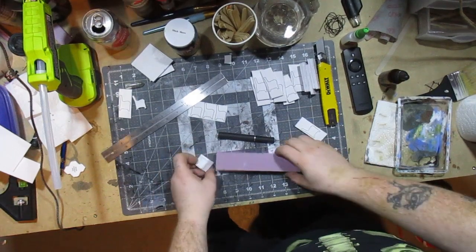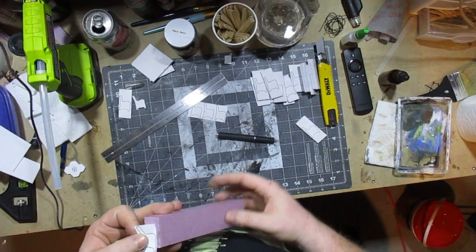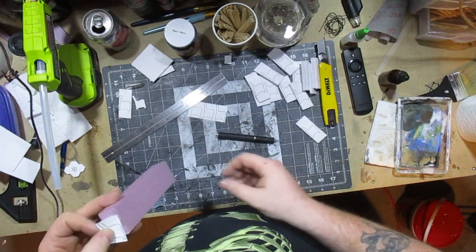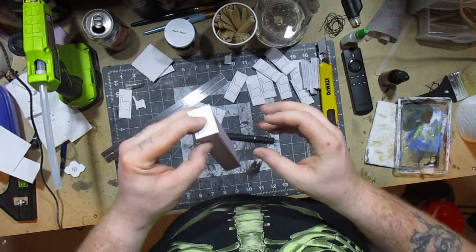Hey, what up YouTube, it's Matty the Dungeon Master coming at you. I got a quick video starring these little bad boys. I started coming up with patterns to make braces for church pews, but I decided to skip cutting them all individually and take a page from the Blackmagic Craft playbook — gluing the pattern to the end of the foam and using my homemade hot wire foam cutter to give it a good cut.